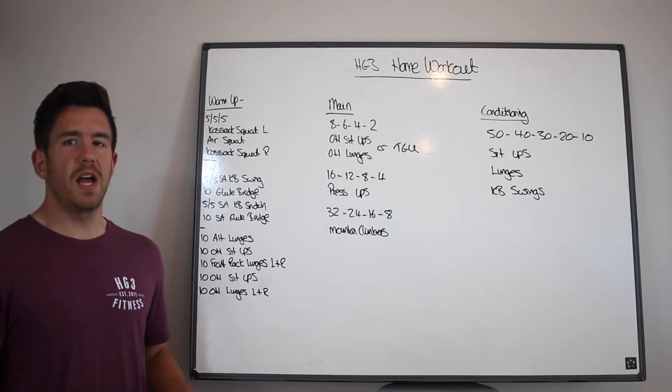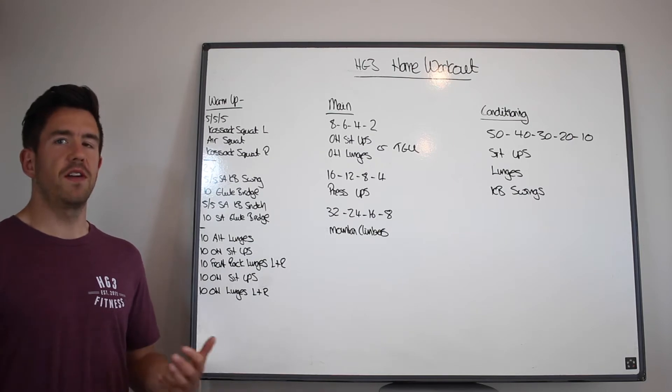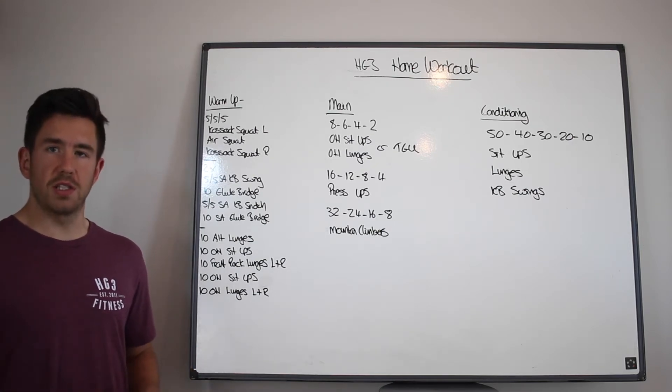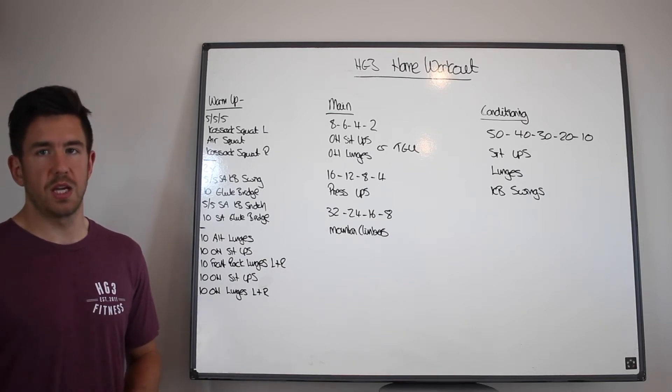All right guys, time for another good workout and we're going to start with a nice little warm-up. So we've got 5-5-5: 5 Cossack squats on your left, then 5 air squats, 5 Cossack squats on your right. Run through this one or two times, depending on how tight you are.